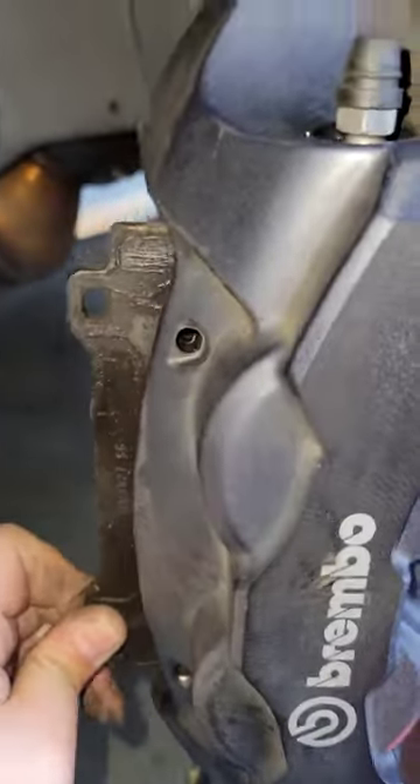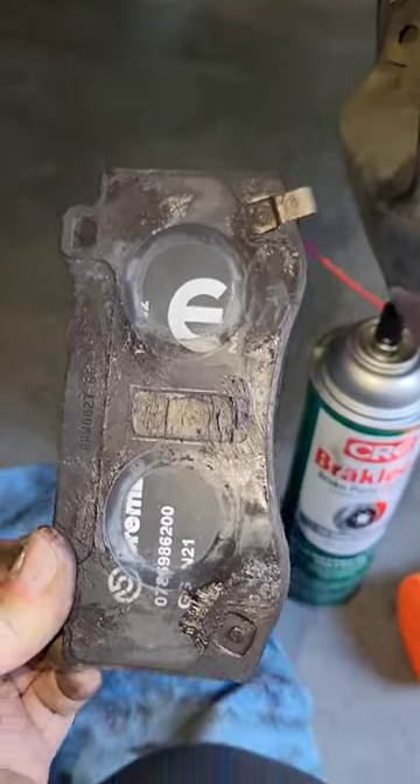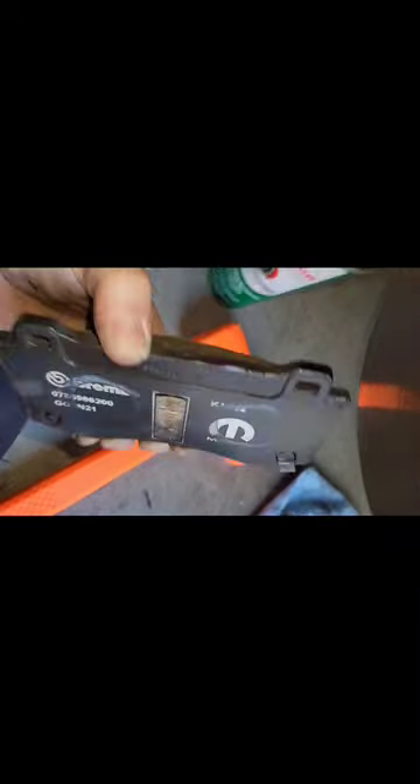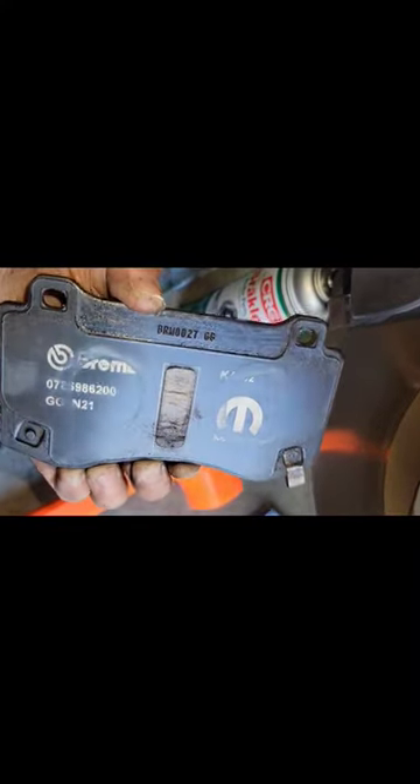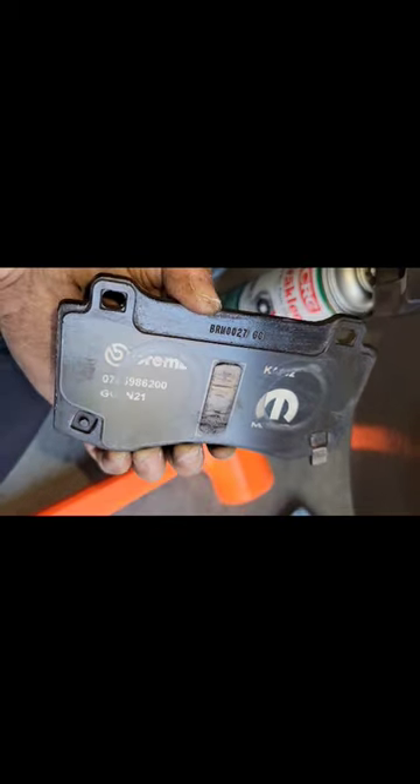I opened my brake fluid reservoir to allow the pistons to compress easier. I pulled the pads out, and then this little grease that's actually there is from some redneck engineering I did before. Otherwise, there was no grease whatsoever on the pads. And this little sticker probably makes more noise when you come to a stop.